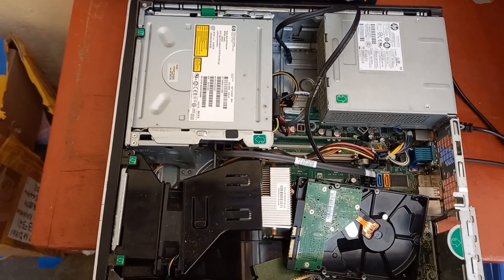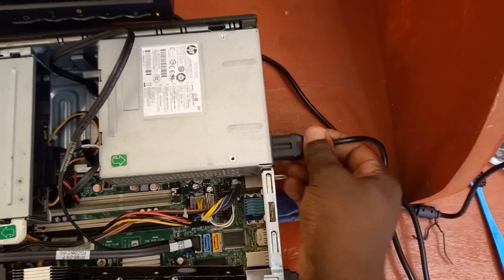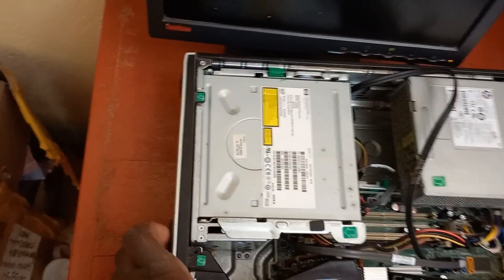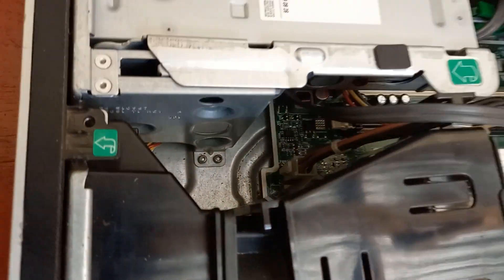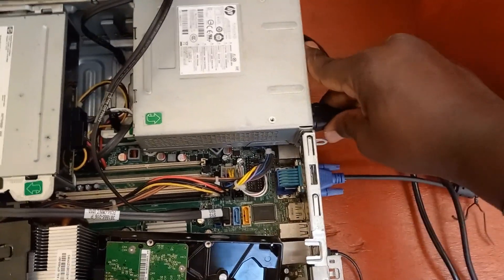I have this computer here — when I plug in the power and turn it on, you hear it makes that sound. So how can we be able to solve this? I've tried many things but it still does not work.